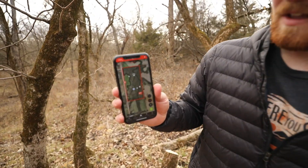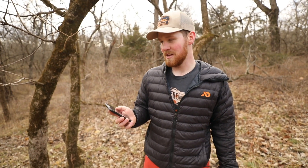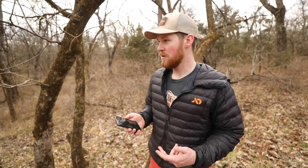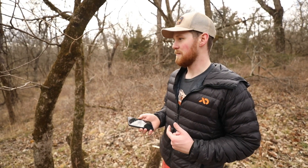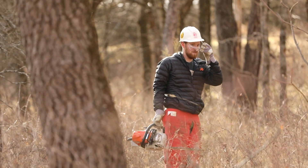You can kind of see it here. We have 80 acres in Kansas and we're managing it for whitetail hunting. During the off-season that we're in right now — it's mid-January — we're focused on clearing some timber out.